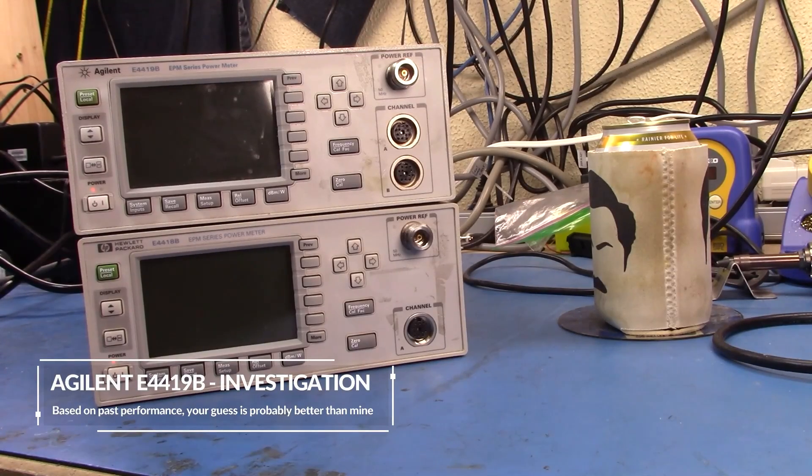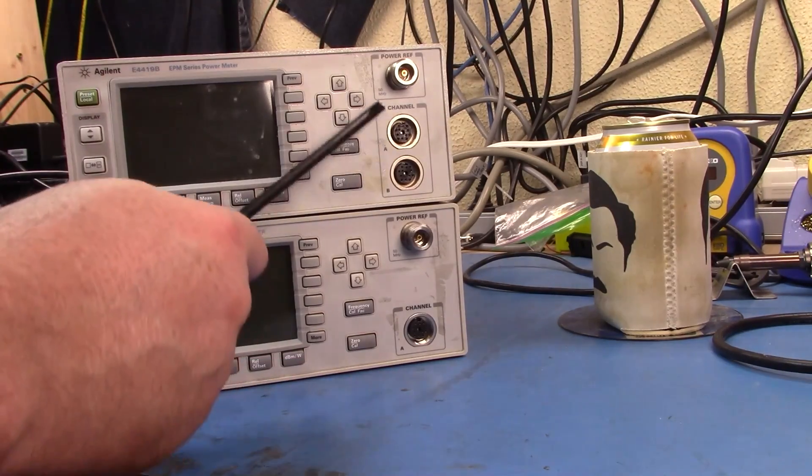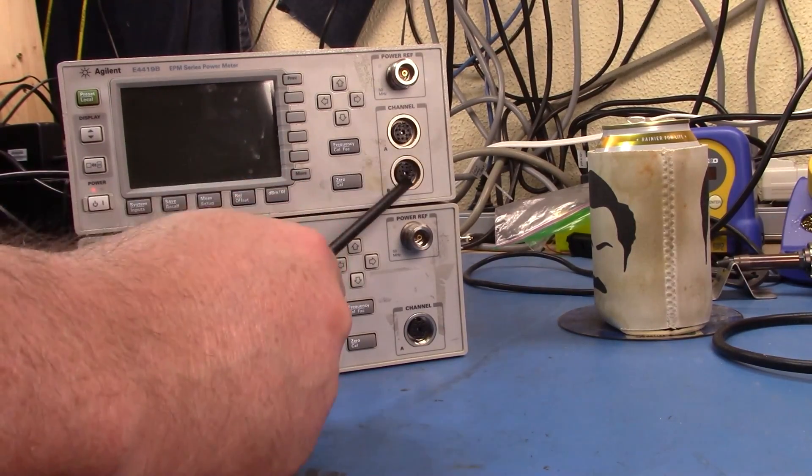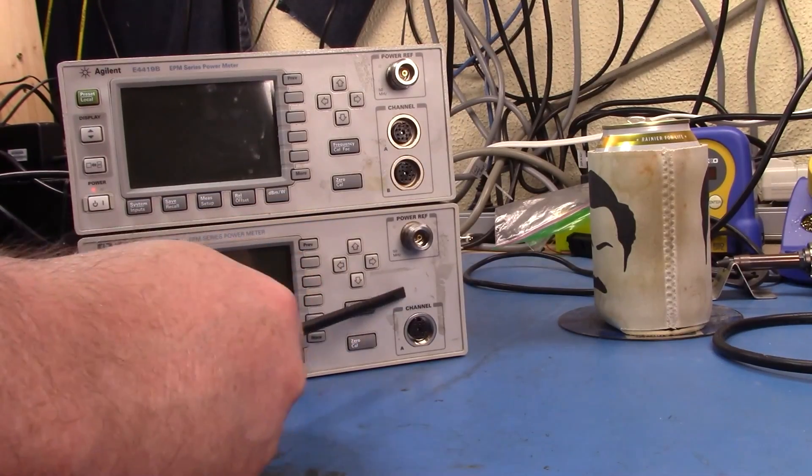Good morning. What I have here is two different EPM series power meters. The one at the top here has two channels — this is the E44-19B — and the one at the bottom here is the E44-18B. The only difference between the two devices is that the dual channel one has a different front panel with the additional channel put here.